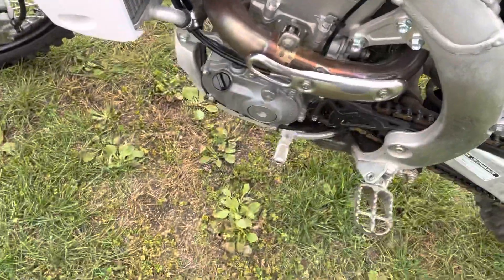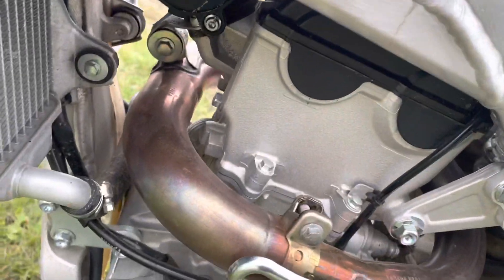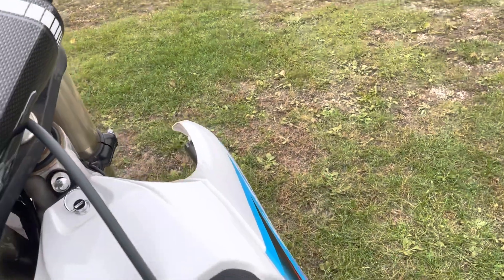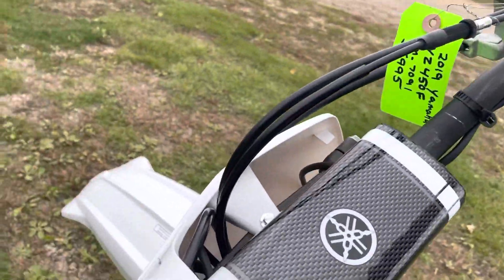This is an electric start only motorcycle. I think Yamaha started that maybe 2017 or 2018. Right here on the motor you've got a choke — pull it out — and you don't even need to turn this thing on. It's got a Yamaha system where you pretty much engage the choke and then hit the starter.